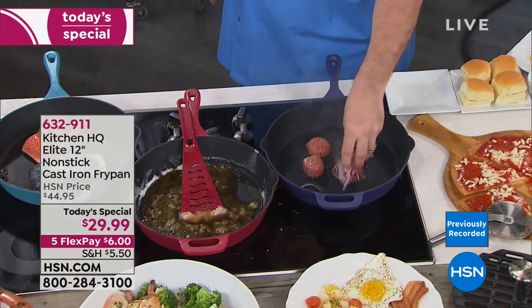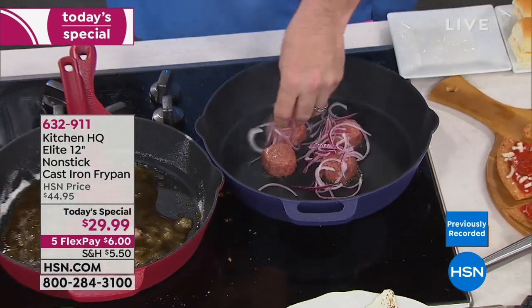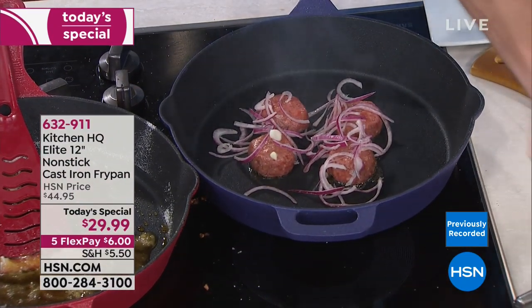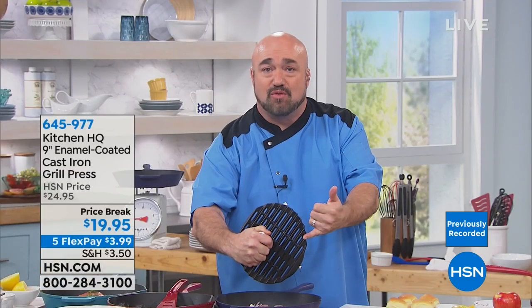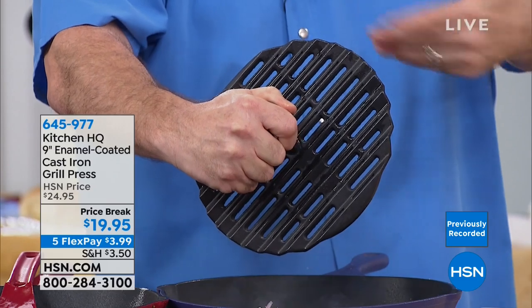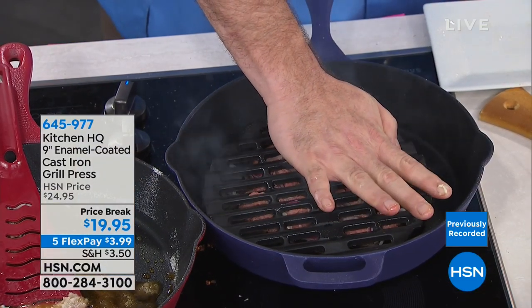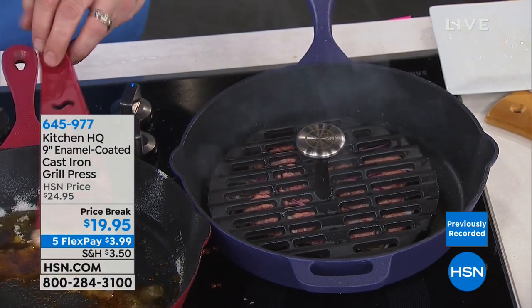We have available for you a press — an unbelievable patented press. It's open vented so nothing is going to dry out, and it lets the steam escape. You can heat this up to 550 degrees anywhere. We're going to make those sliders we've all forgotten about since summertime. So let that go to work.